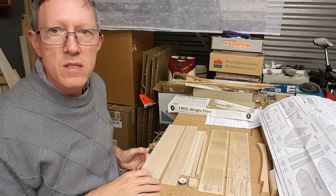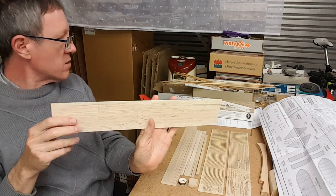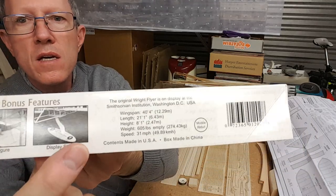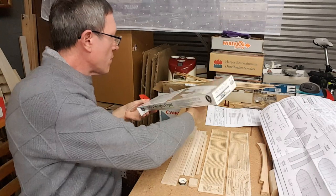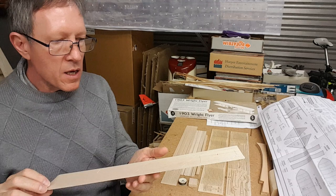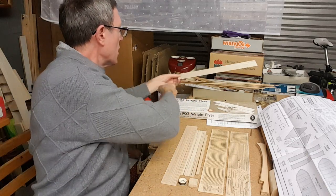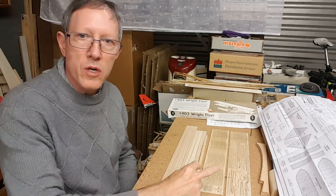The one piece which is a bit of an oddity is the base. There's a picture here — that's a base the model will stand on, and this whole sheet is dedicated just to that. I won't be displaying it on the base, so that whole piece is pretty useless to me. We'll set that aside because we're interested in the aircraft.